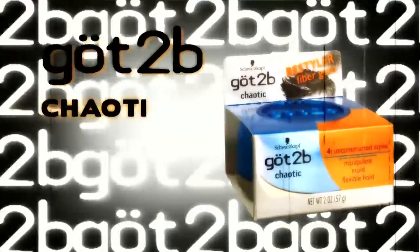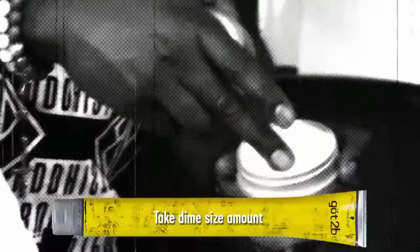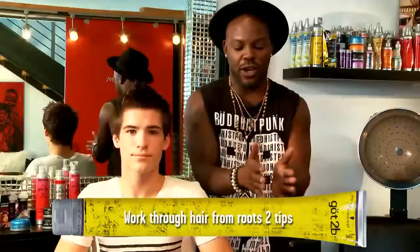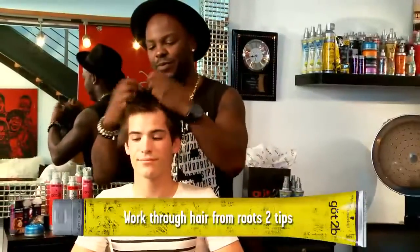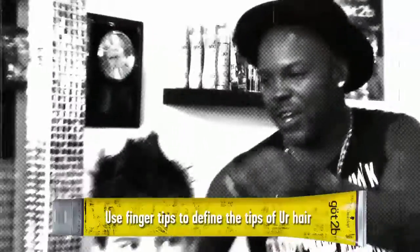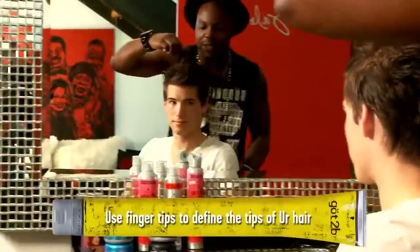Now that we've established this amazing foundation, we're going to finish it off with our Got2Be's Chaotic Fiber Gum. It's going to give it a flexible modern matte finish. Again, you want to take a dime-sized amount, emulsify it in the palms of your hands, and work it in the hair from root to tip. And to finish this funky look off, I want to use my fingertips and define the tips of his hair.